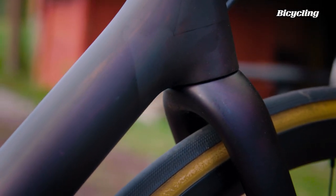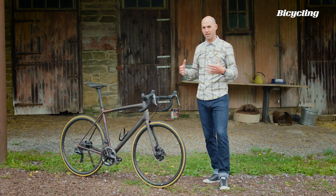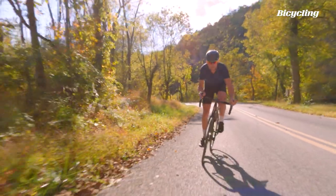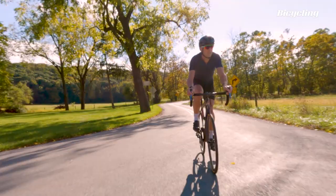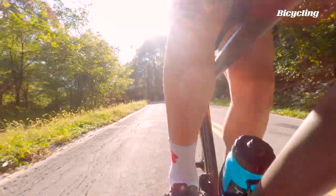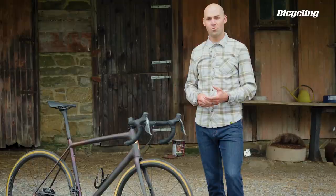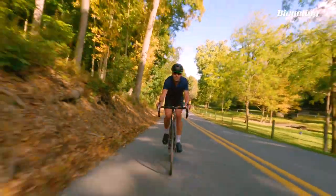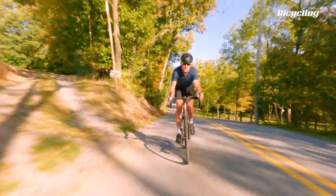Specialized goes out of their way to talk about this bike as being one for riders, not a race bike — but it's not an endurance bike either. It's not built for comfort. It is very comfortable, but it has the same stiffness-to-weight targets as the Tarmac. So why isn't this a race bike? Well, it's not aero. Five years ago, this probably just would have been a Tarmac.